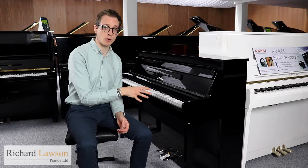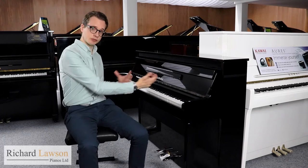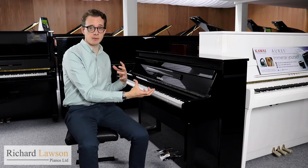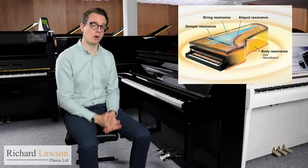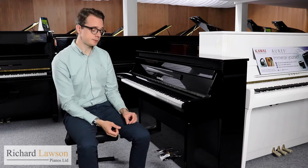In addition to that you've got virtual resonance modeling. That means that when you're playing, the computer inside is able to respond to the exact touch you're using moment to moment, so it's never going to sound the same twice. It really replicates what happens in acoustic pianos — how the different elements interact with the strings, the soundboard, the frame, and so on. It really does give you a highly authentic acoustic sound.